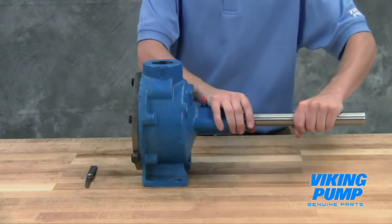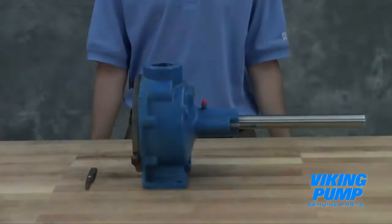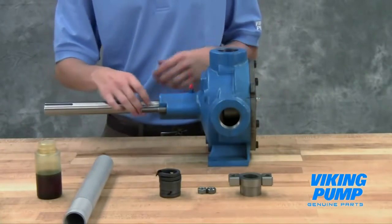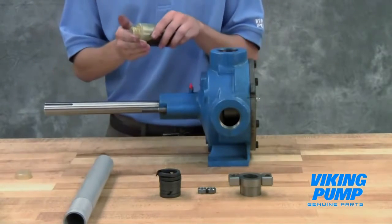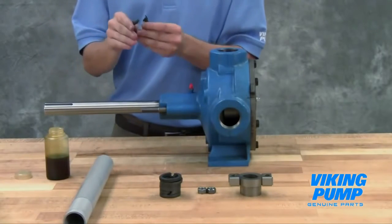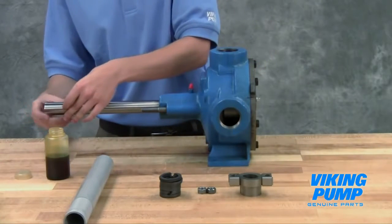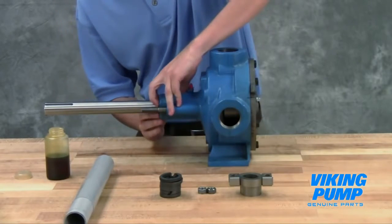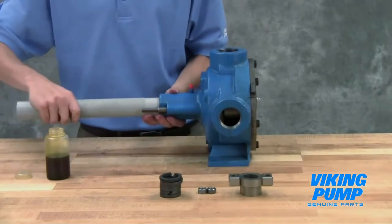Once the end clearance is set correctly, the pump should have no appreciable end play but still turn freely. Place the packing retainer washer over the shaft and install the new packing. Lubricate the packing rings to aid with assembly. Stagger the packing ring joints from one side of the shaft to the other to make sure there is no direct leak path through the packing. A length of pipe will help to seat each packing ring.